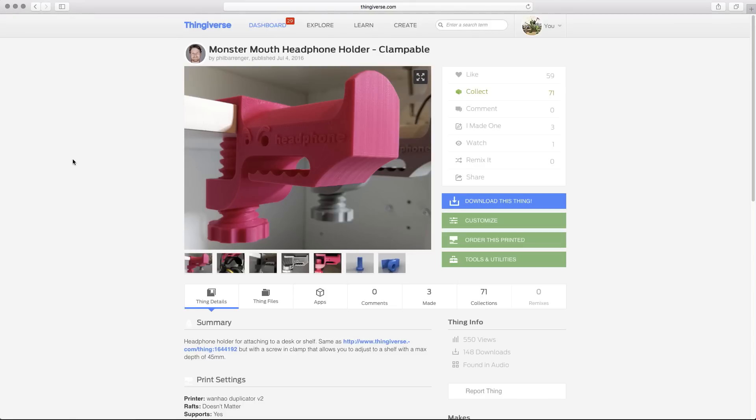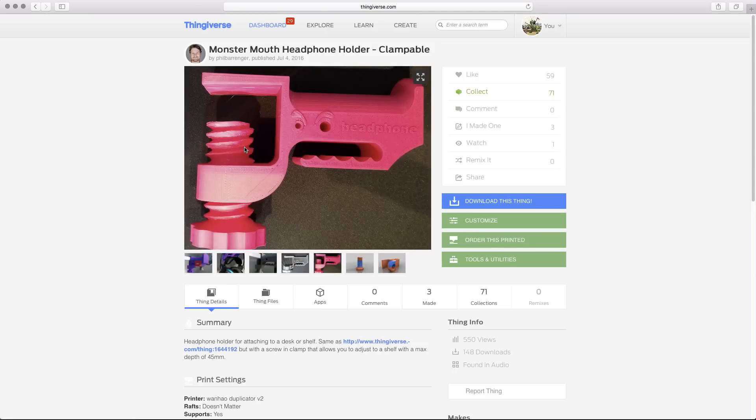And here it is on Thingiverse: the Monster Mouth Headphone Holder Clampable by Phil Berenger. Phil, you sound like a nice person — thank you so much. These are great because it clamps. The idea being this 3D printed screw can drive up and hold it on to any thickness of desk.